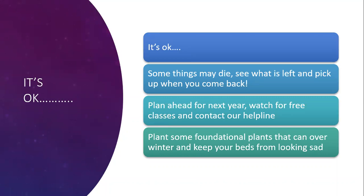Some things may die during the holidays. Just go back, see what's left, and pick up where you started, then plan ahead for next year. We'll have lots of classes throughout the year that are seasonally tied - in the spring we'll do classes about waking up your garden, and next fall a little bit earlier we'll talk about a low maintenance winter garden. Be on the lookout and check our website for those classes. You can also plant some foundational plants that can overwinter and keep your beds from looking sad. I like rosemary, sage, and thyme - those three will do well with very little maintenance throughout the year.